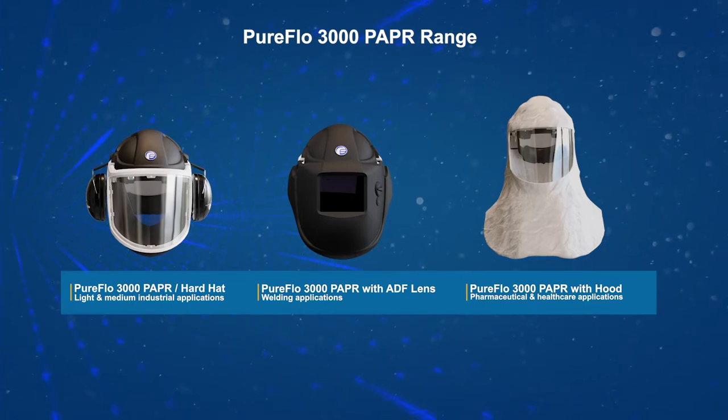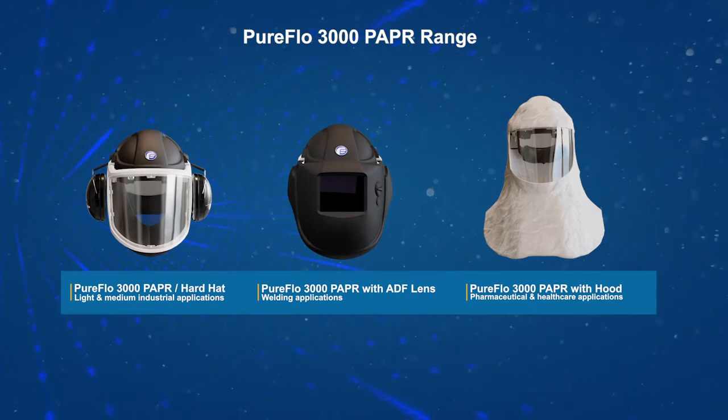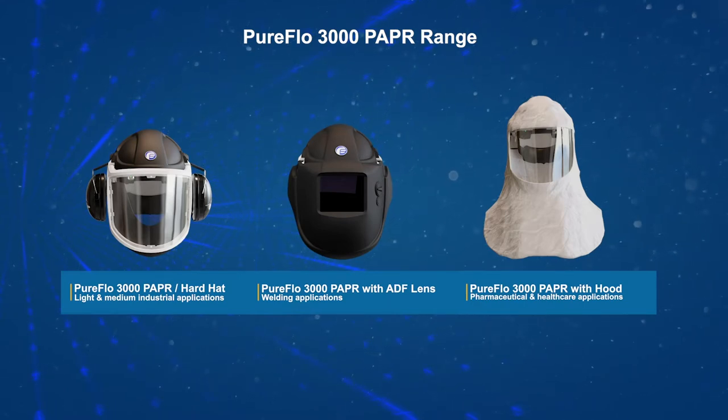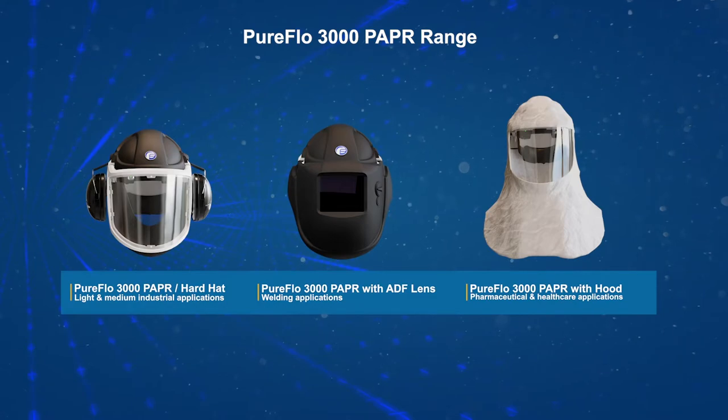The PureFlow 3000 PAPR range includes the following variants: hardhat, hardhat and welding ADF lens, and skeletal frame with lightweight hood.